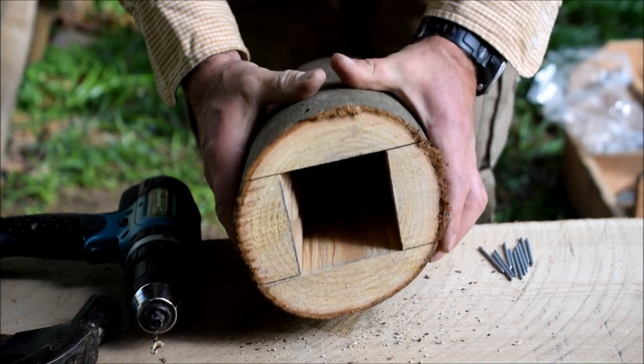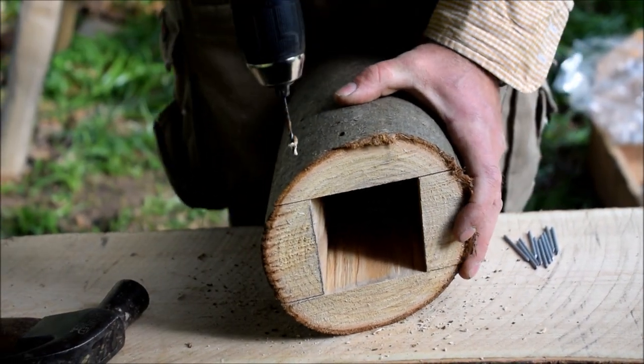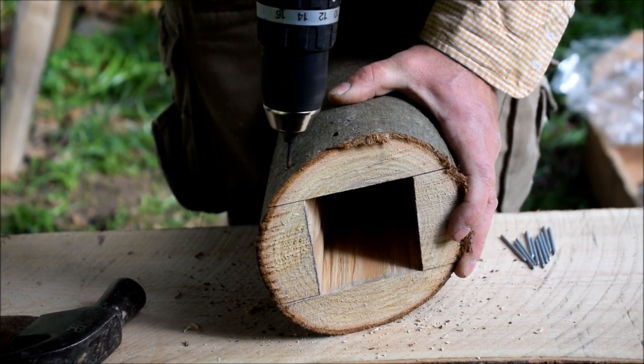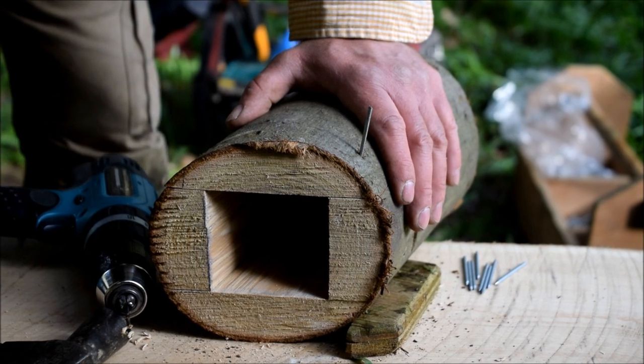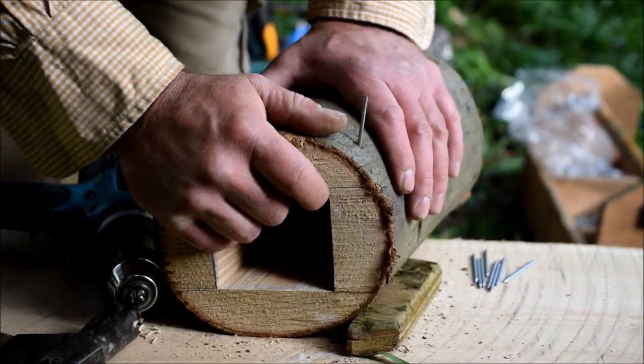Now we just want to secure the tops of the wall. When you're nailing it all back together, sometimes it's quite useful just to have a piece of wood there as it holds the whole thing firm.